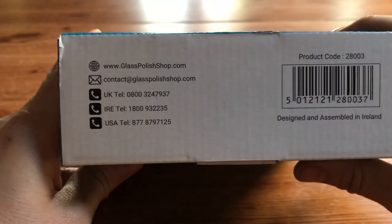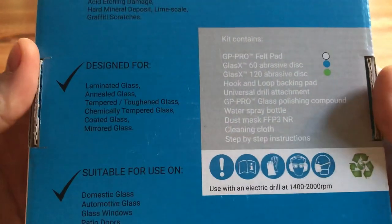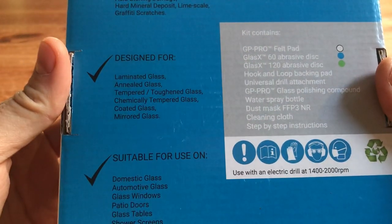On the box we've got all our contact details and what the kit contains, what it's designed for, what it's suitable for, and the kind of damage it removes.